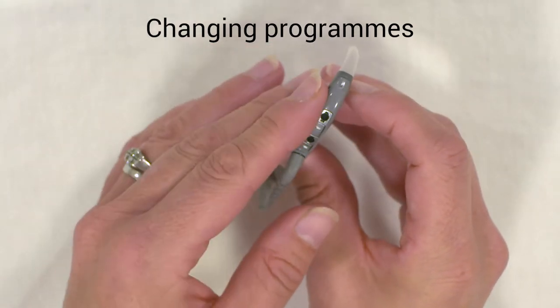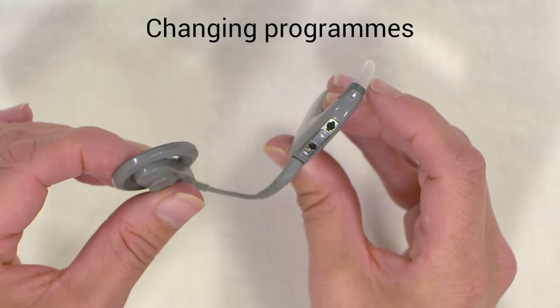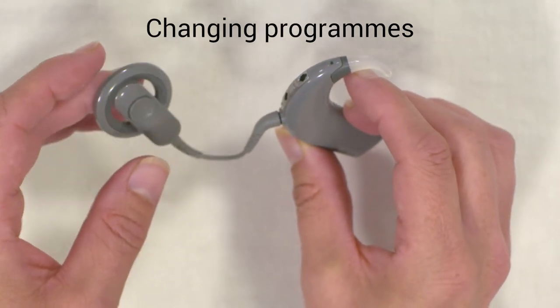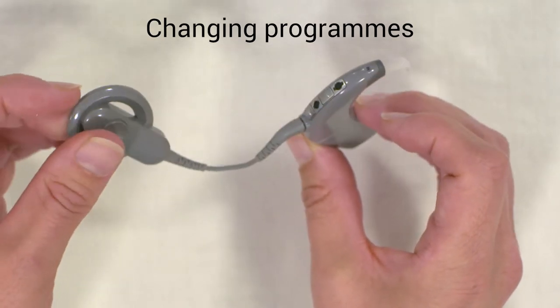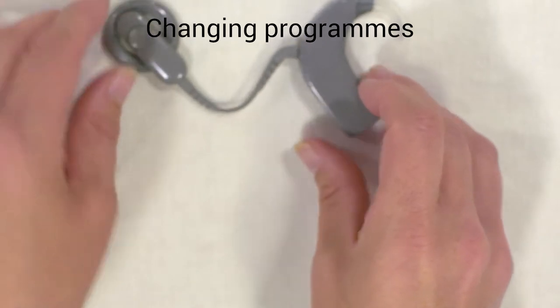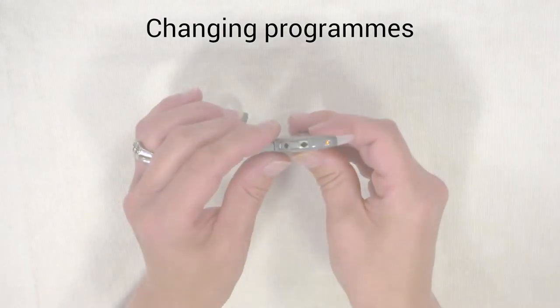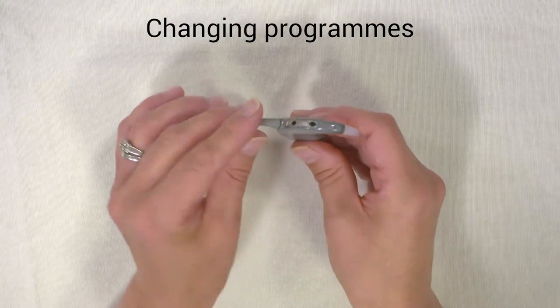The orange light will disappear once you connect the coil onto the person's head. If it doesn't, that means there's a problem — the flashing orange light once connected is telling you something is wrong and the processor is not communicating with the implant. If you follow the link below you can find more information about what the lights mean.